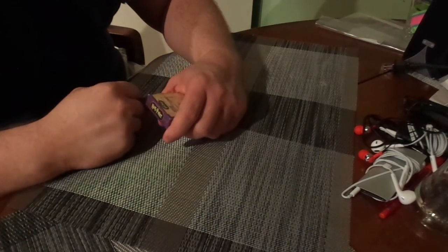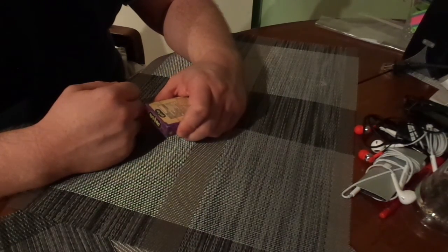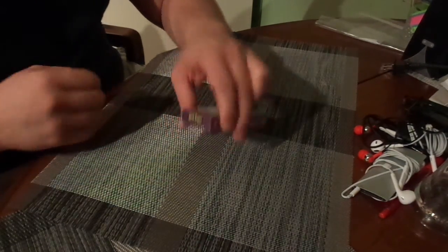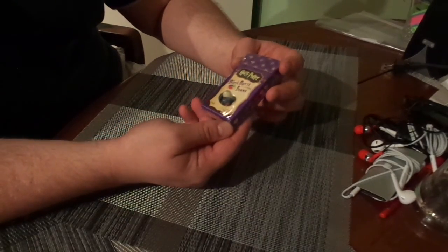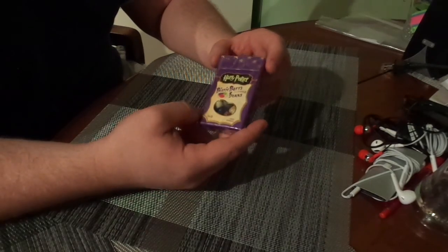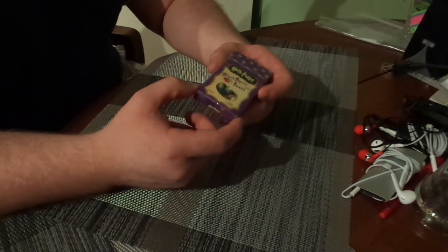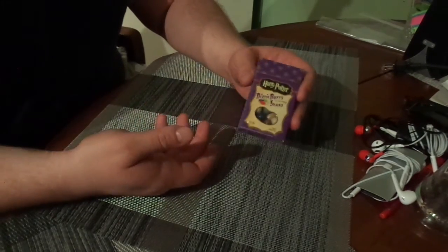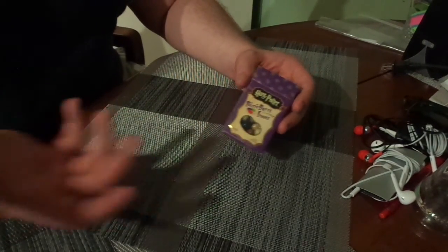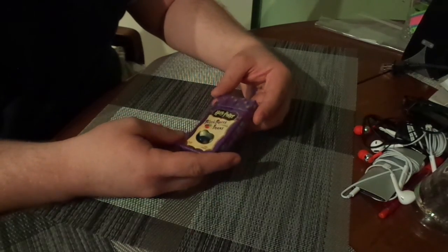Beans. Yes. Have you ever heard of Harry Potter? If you haven't, then I don't even really know what to say to you. But yes, Bertie Bott's Every Flavour Beans — I'm never going to get that name right, am I? No, you're not. Of course I'm not. Purchased today by my lovely girlfriend and our joint friend who's going to be helping me with this video. Say hi. Hi.